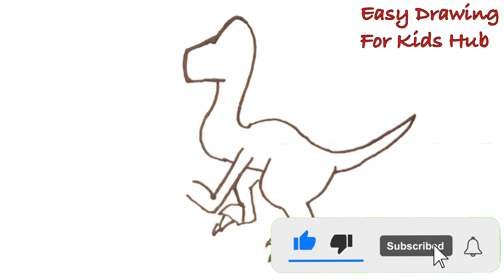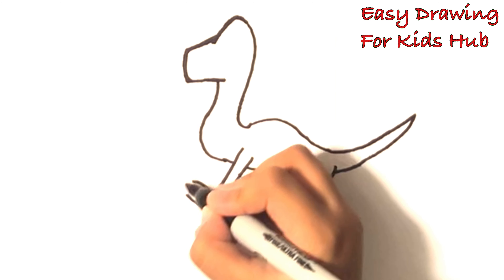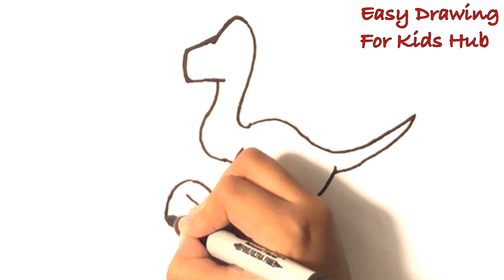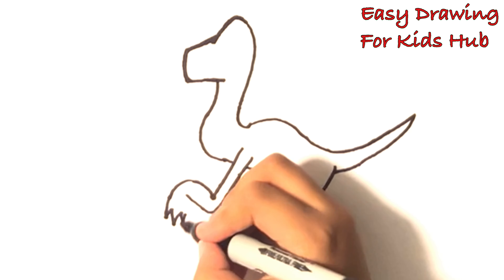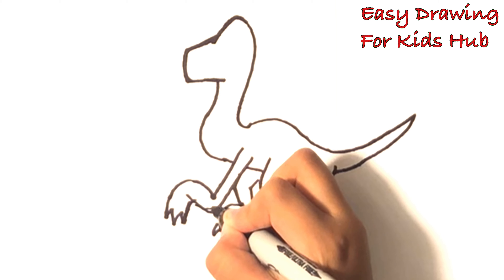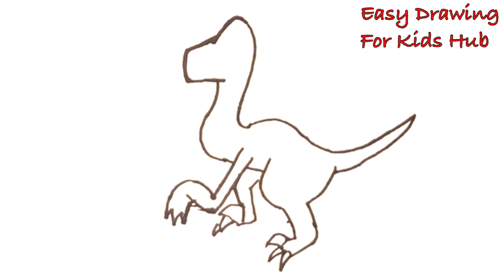Now let's make his hand close. That, that, that, that, that — like that. Same thing. Make the claws.